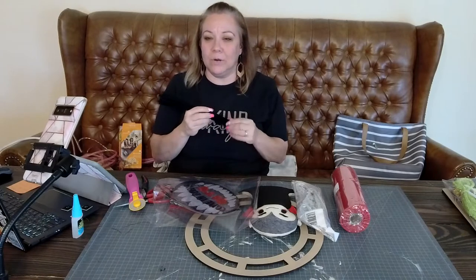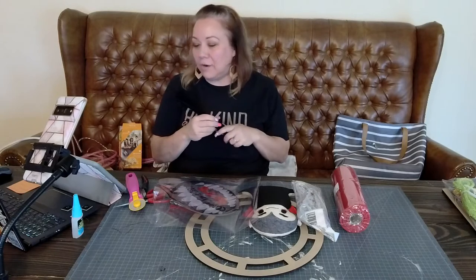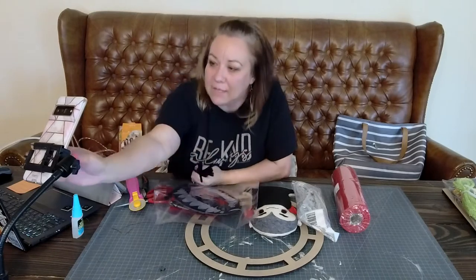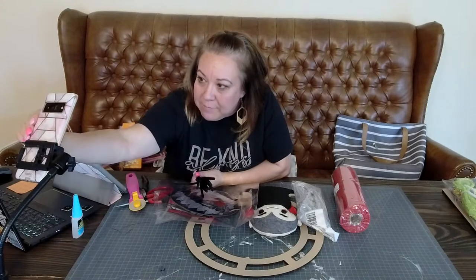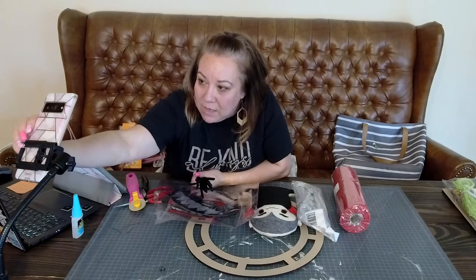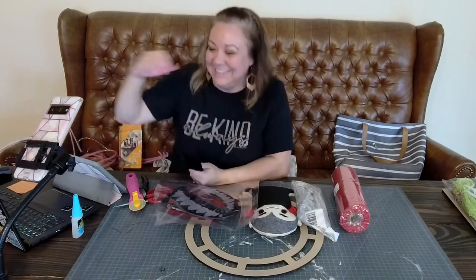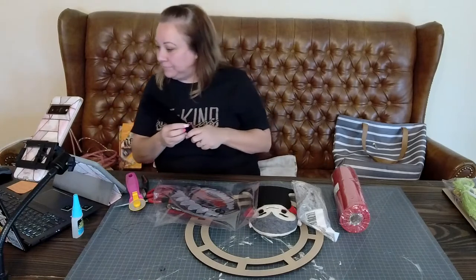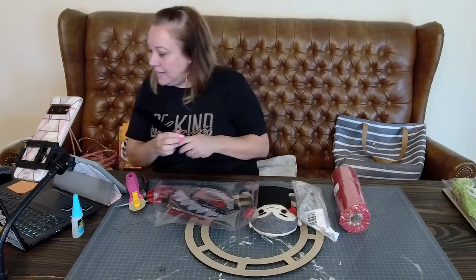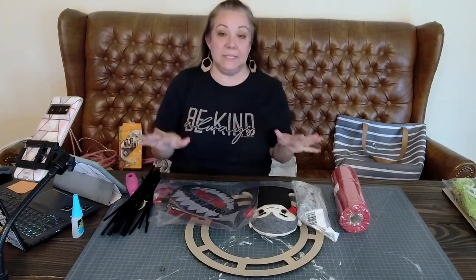Nancy, we worked together all day long and now look - she's over here on the live. You are just the sweetest. I sent my brother a funny TikTok and he just responded. Dinner was yummy! Hi Corrine, hi Darlene. Okay so this is what we have - this is a kit.